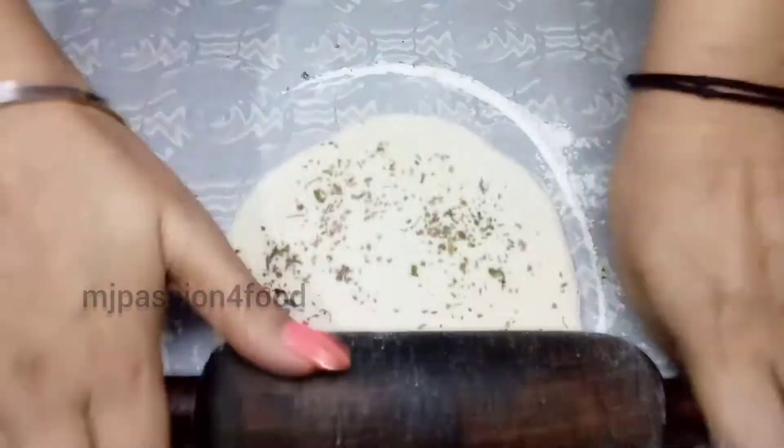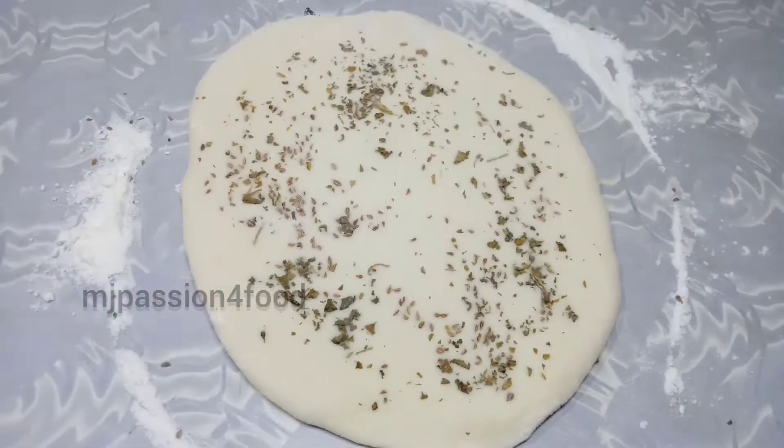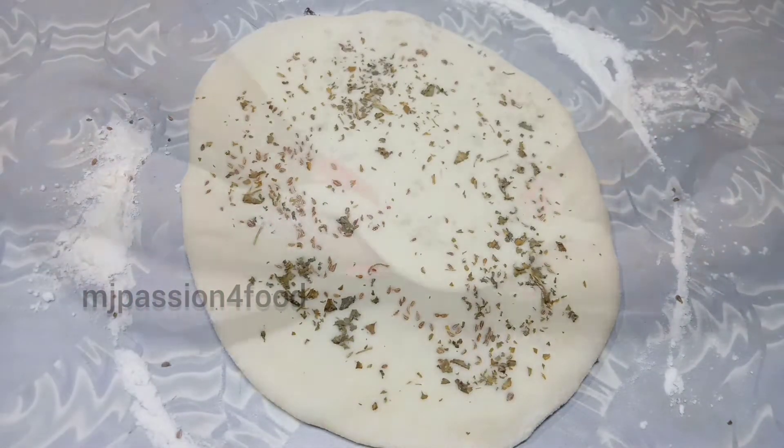Like this — the kulcha has been rolled out and shaped nicely.